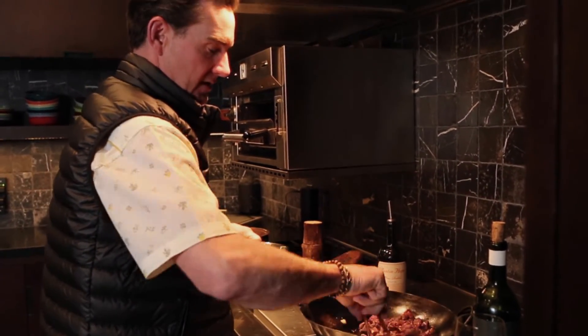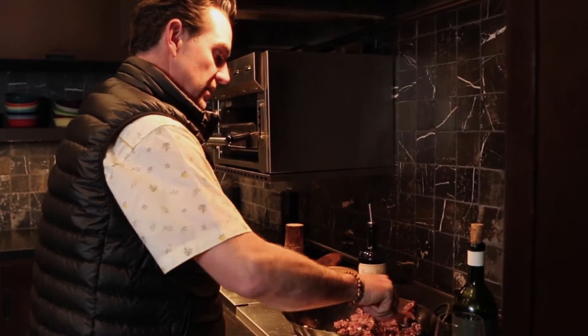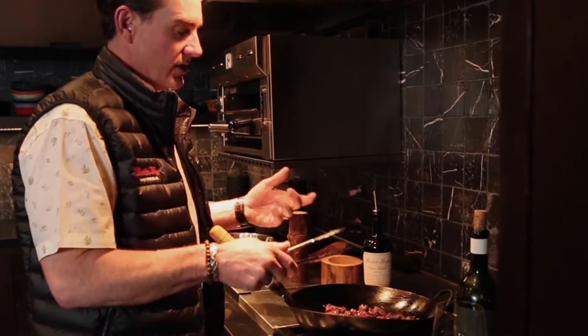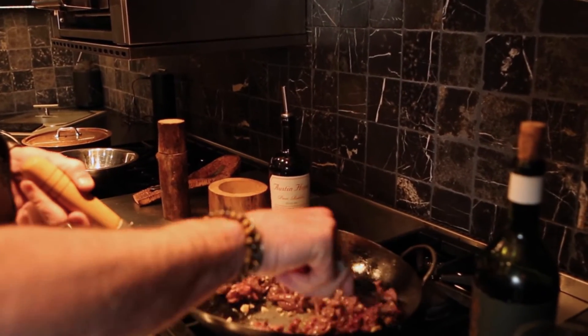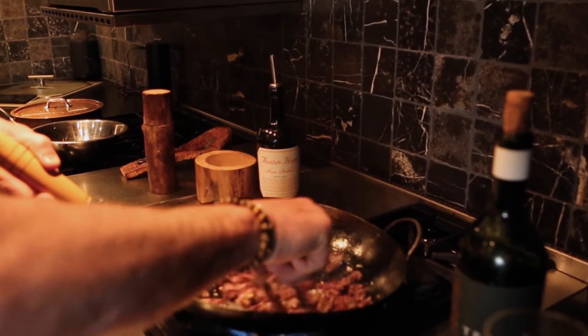Just stir it around and mix a little bit — I threw some garlic in there as well. Keep moving it around. You'll be able to tell — you just want to get it browned on the outside. Generally it's three, four, five minutes. It doesn't take very long to get a good cooking on your duck.